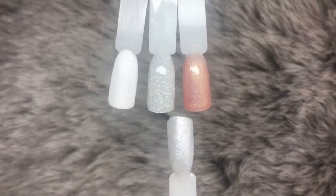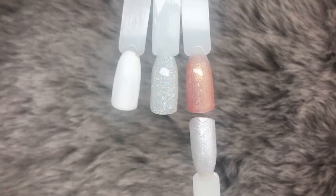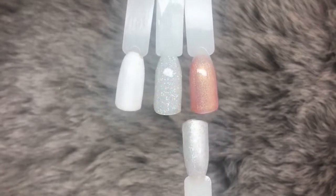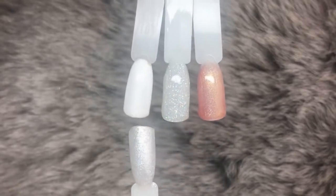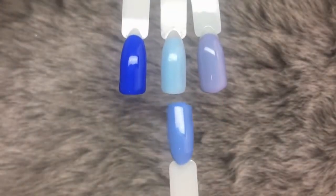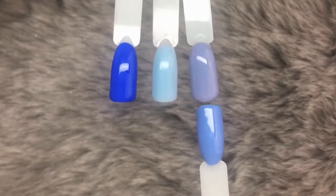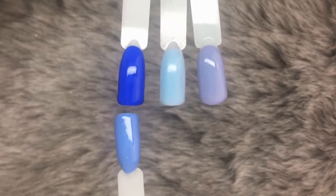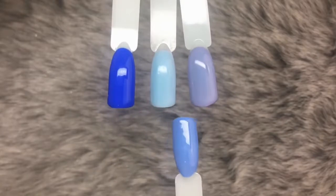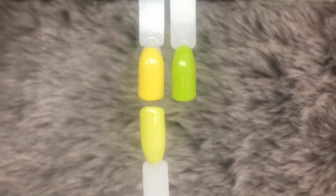Next up we have Life of Riley, comparing it to Denim Jean on the right, Dolly Daydream in the middle, and Jazzy Joe on the left. The next color comparison is Busy B — on the right is Lime Ada and on the left is Hannah Banana.